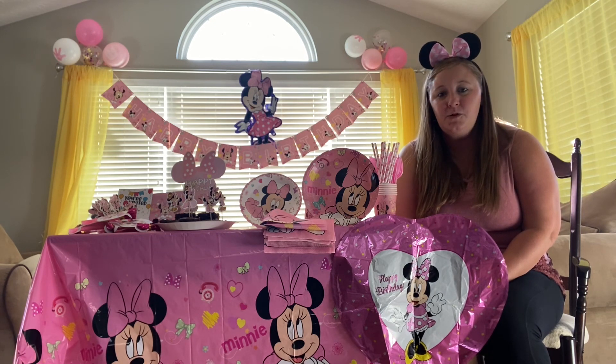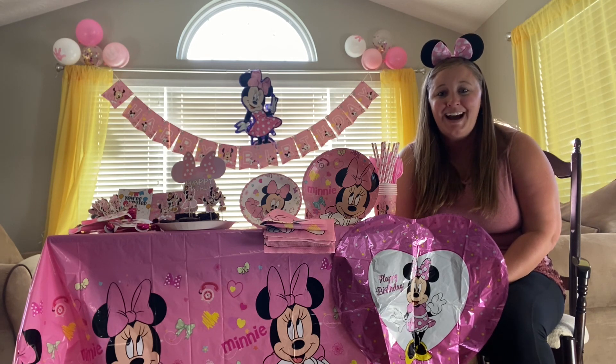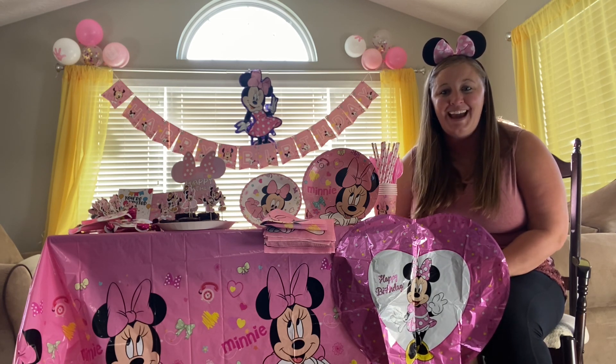The silverware utensils are all up to standard. You can have peace of mind and make unforgettable memories with this birthday themed set, and I hope that you have enjoyed this review and have yourselves a wonderful Minnie-themed birthday as well.